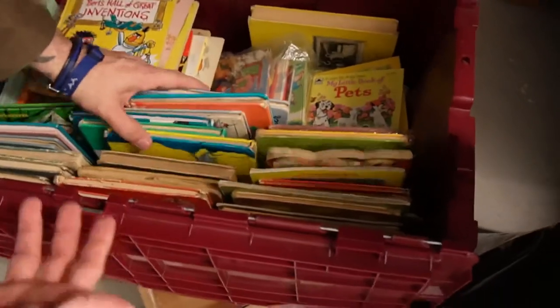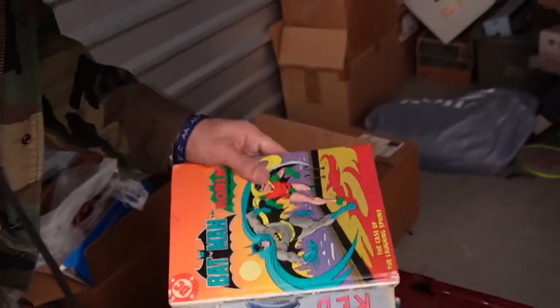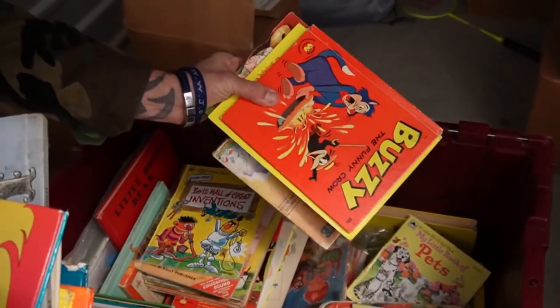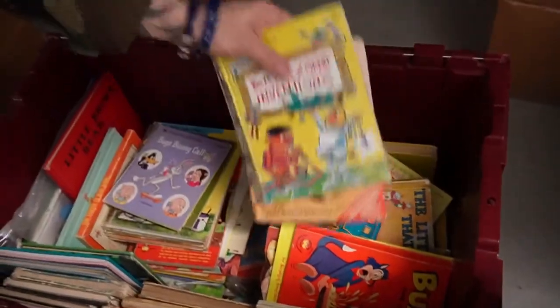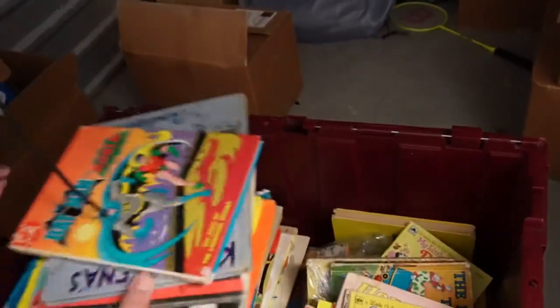We think we're gonna do a specialty auction — like old school vintage kids' book auction, like a thousand lots. Just the most nostalgic stuff — your favorites will probably be in here. We got Dr. Seuss, Batman DC stuff. Look at this Buzzy! Oh wow, the old Golden Books — Bugs Bunny, Jack and the Beanstalk, that's a classic.